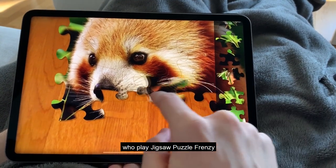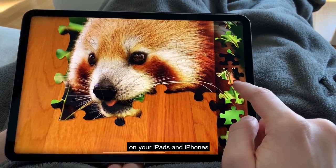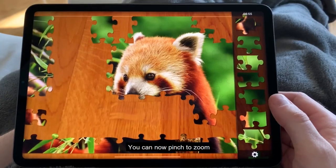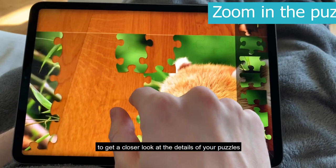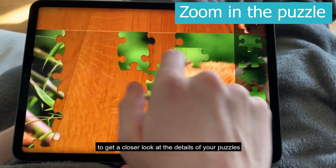Exciting news for those of you who play Jigsaw Puzzle Frenzy on your iPads and iPhones. You can now pinch to zoom and drag the entire puzzle to get a closer look at the details of your puzzles.